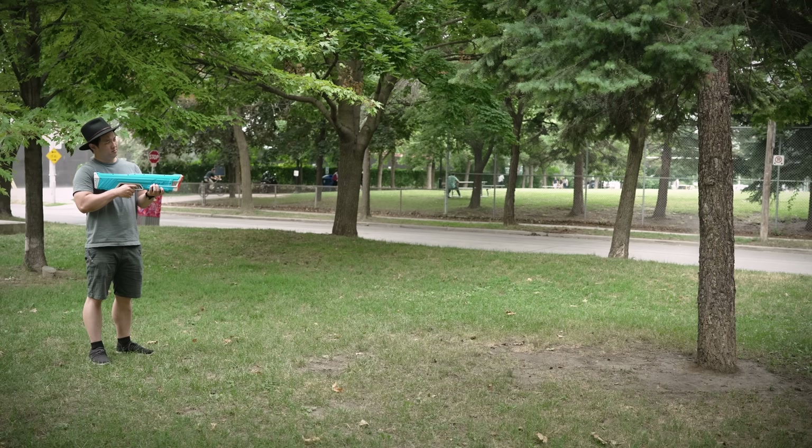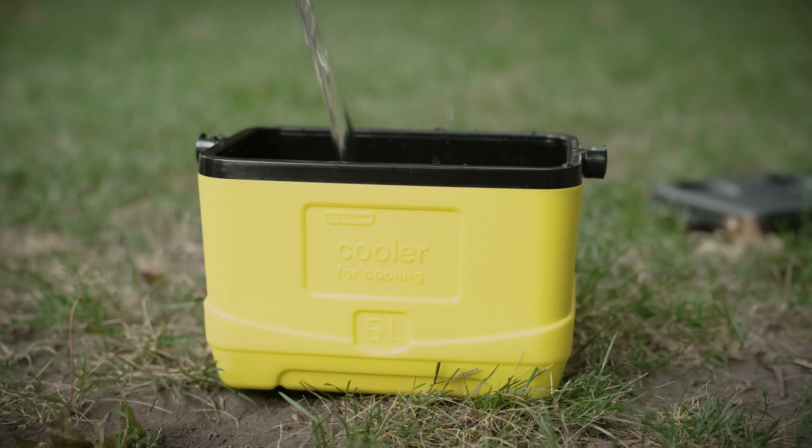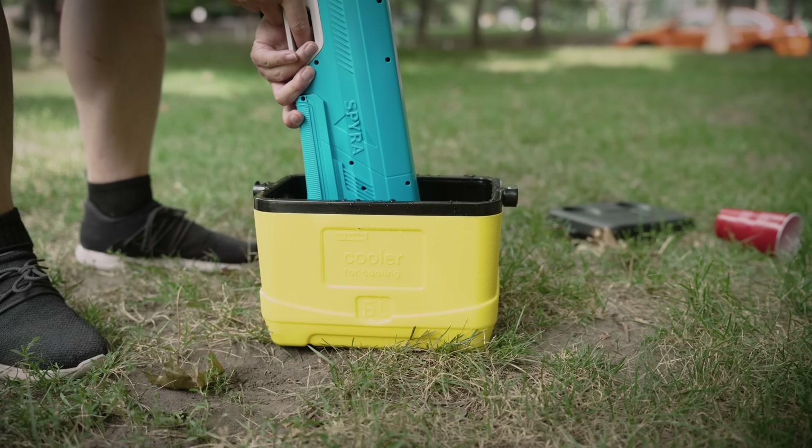The downside — each refill only gives you about 22 shots worth, so you will have to be around a water source at all times. However, refilling is literally as easy as sticking it in some water, and bam.